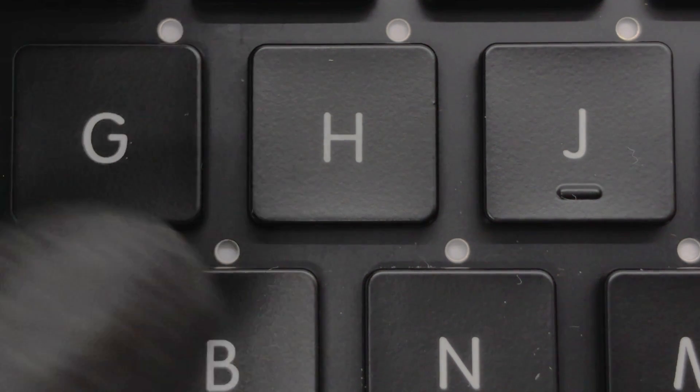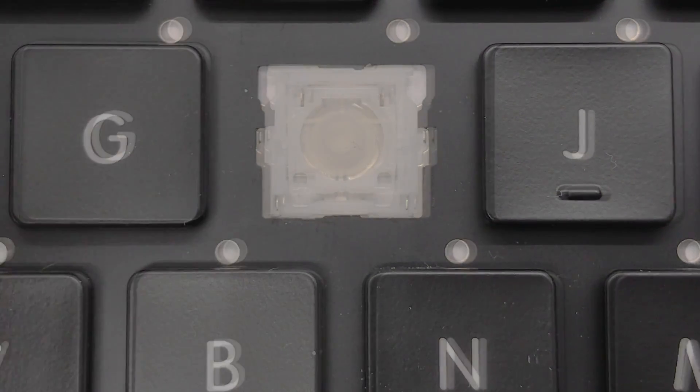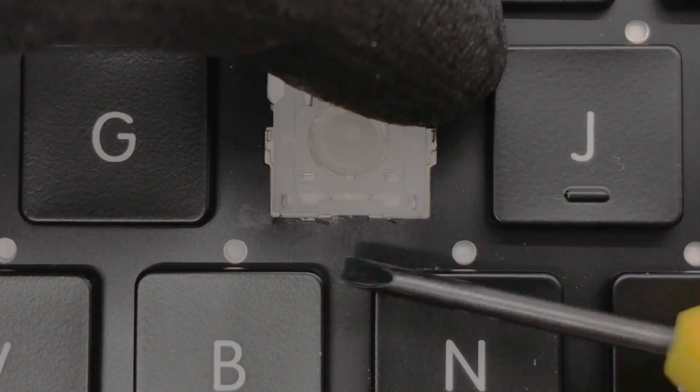From the bottom corner underneath the keycap, release it from the hinge by pulling upwards. To remove the hinge, apply pressure on the top right corner of the hinge diagonally to the bottom left corner.